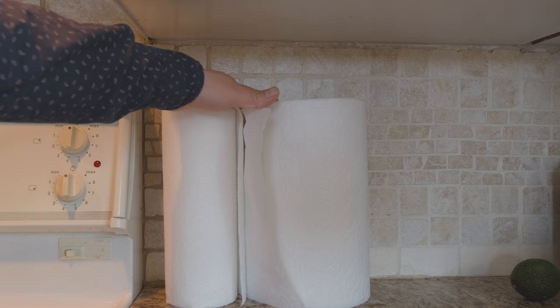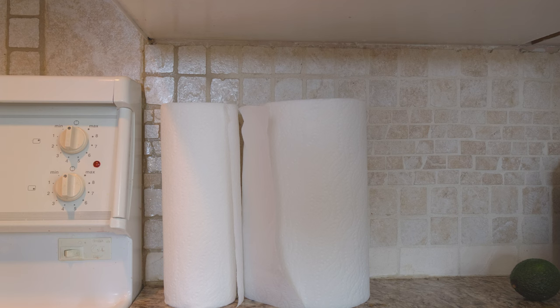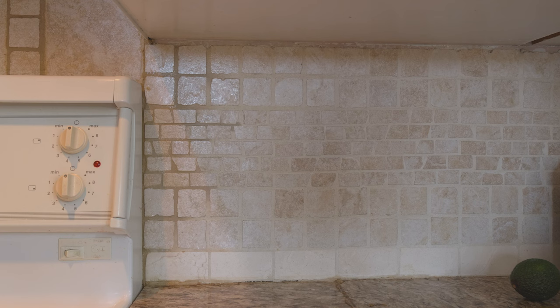So let's go ahead and install this. Here's where I currently put my paper towel — right here. It's not very convenient and occupies a lot of room, so now I'm going to move it.